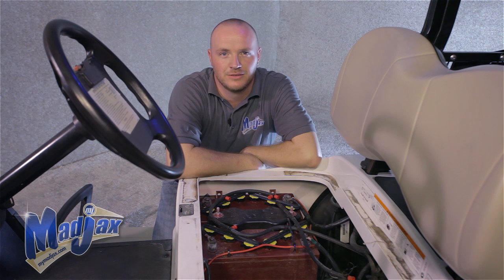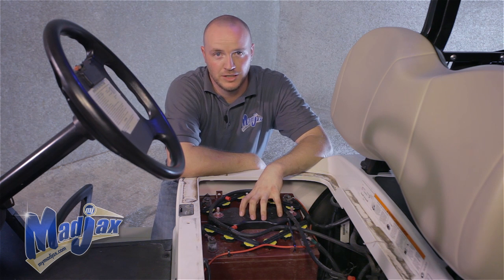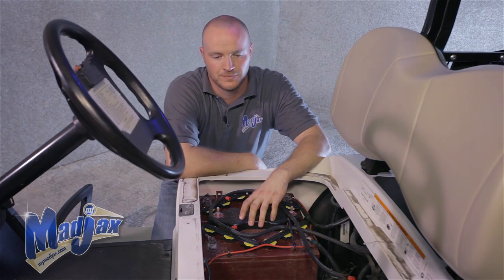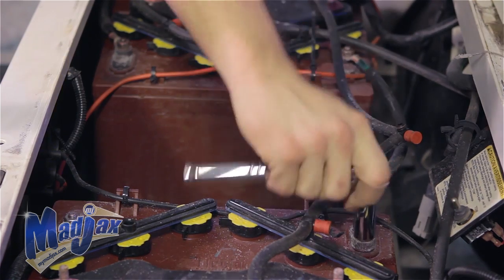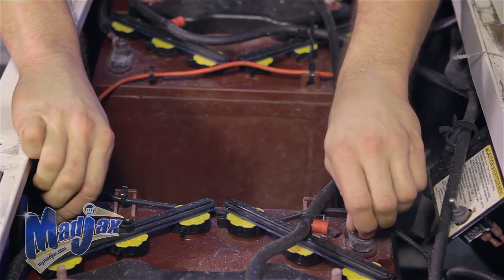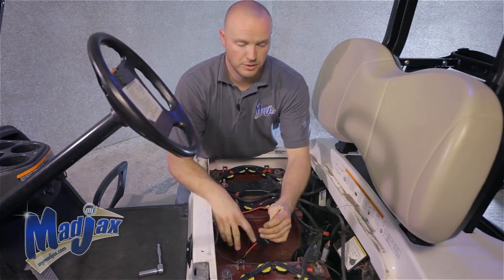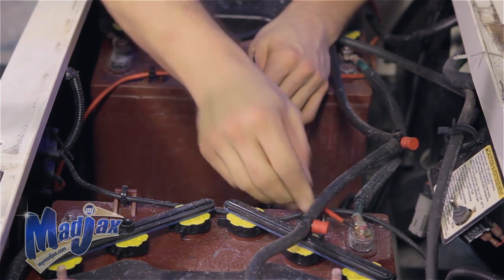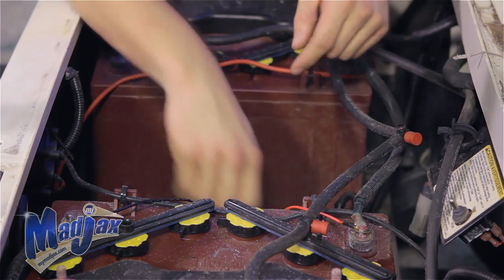Now that we have our headlights attached, we're going to hook up our harness to our battery pack. Notice that we're using 12-volt batteries in this configuration. If you have 8-volt batteries, you need to buy a Mad Jack 16 to 12-volt reducer. First, remove both nuts off of one battery so that we're pulling 12 volts. Take our red wire to the positive on our battery, and our black wire to the negative — both on the same battery for 12 volts.